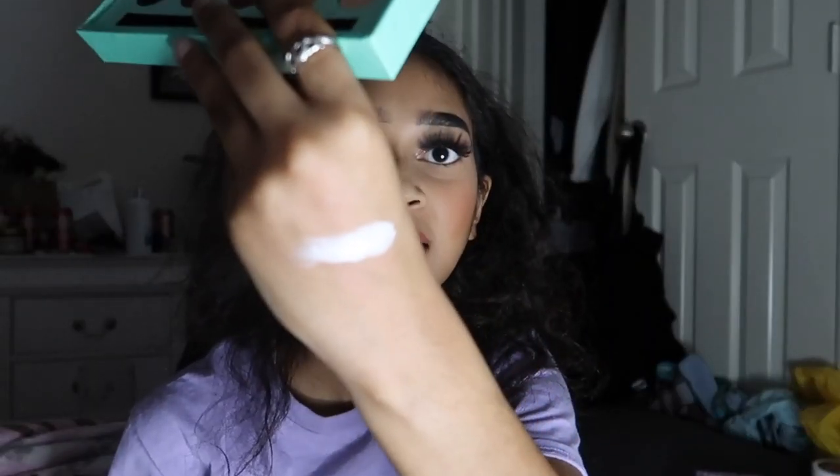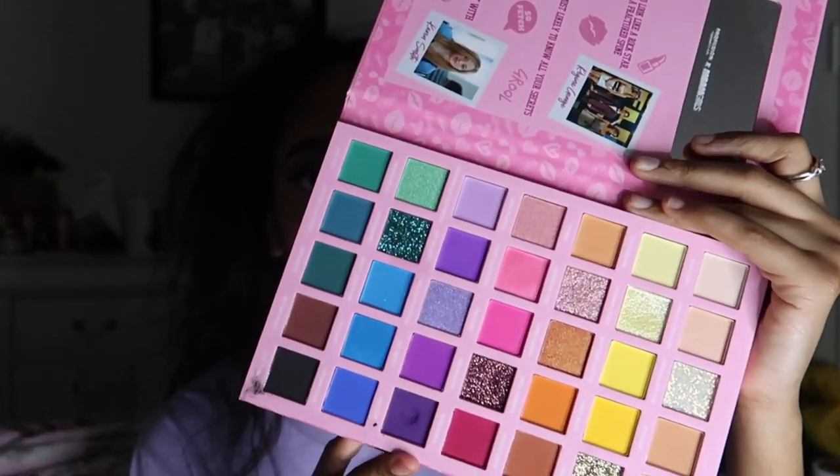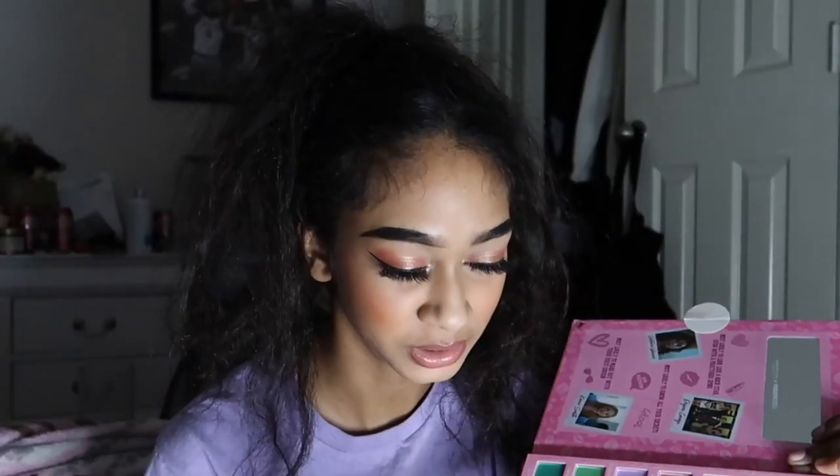For I, I'm going back into the Daisy Marquez palette with the shade 'I See' — just a white shade, which makes a good inner corner highlight, though I don't normally use whites too much. For J, I'm using the Profusion Mean Girls palette with the shade 'Jealous.' I've only used it twice and it already gave me a dip — it's really creamy, basically covering the pan already.